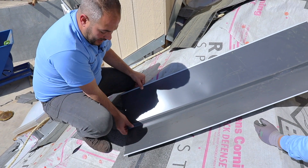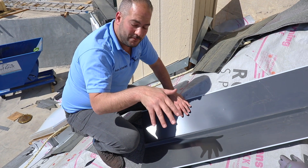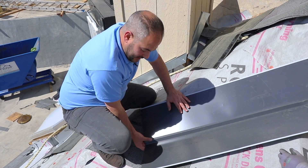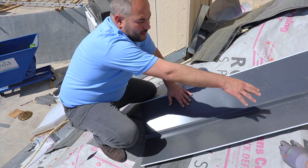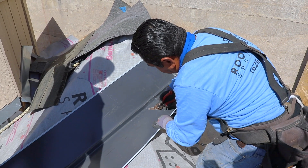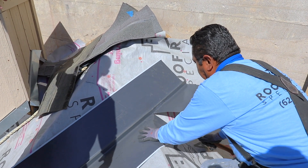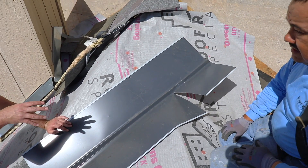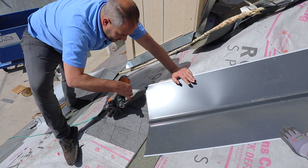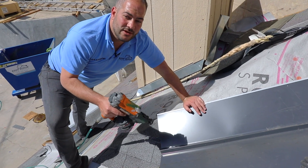We want to place our valley and come out about two to three inches. Depending on where you are and how you want the water to flow — in this case I want the water to flow out instead of going in underneath my undershot — I'd prefer to have it out about three inches. We can mark the top of the valley and get it cut prior to installing. Now that we have our valley cut, we're going to align it where we need it at the bottom. To install it, we're going to be using a nail gun with an electro-galvanized nail — the same nail you'd use to install your shingles.